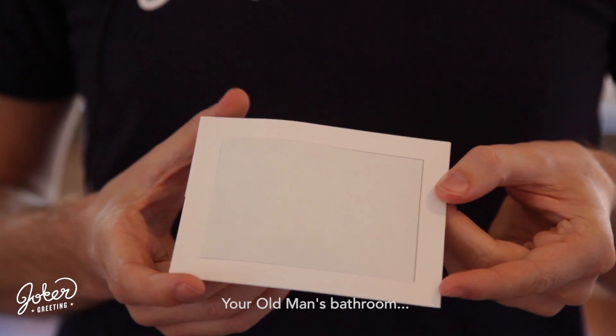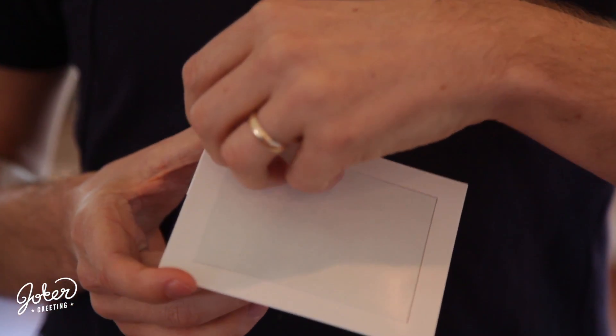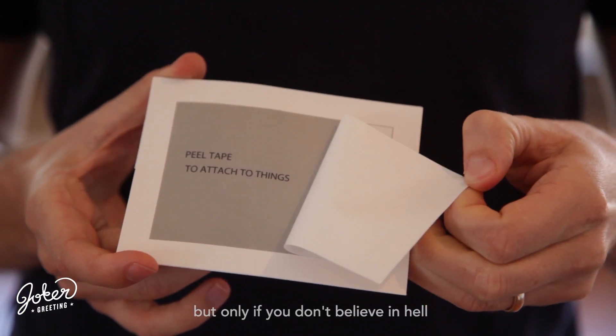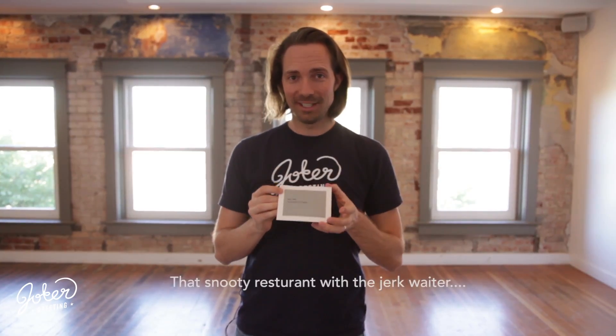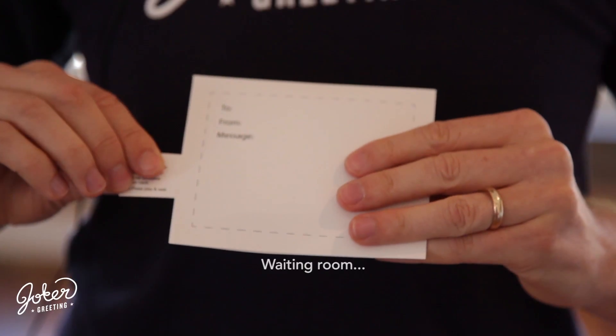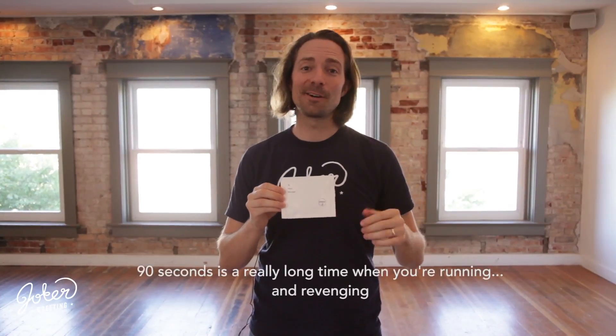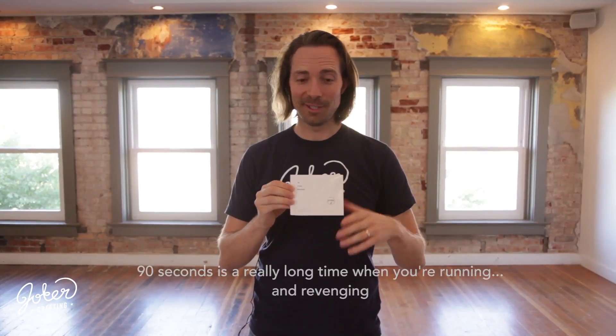We have a feature on the back which is an adhesive — it's sticky. So you can put it under a table, under a chair, behind a cupboard, or really wherever you please. To activate it, take this tab and remove it, then press firmly once or twice on the press button. Now it's ready to go. You have 90 seconds to escape the room, then it's going to start making some noises. So let's wait out the full 90 seconds.